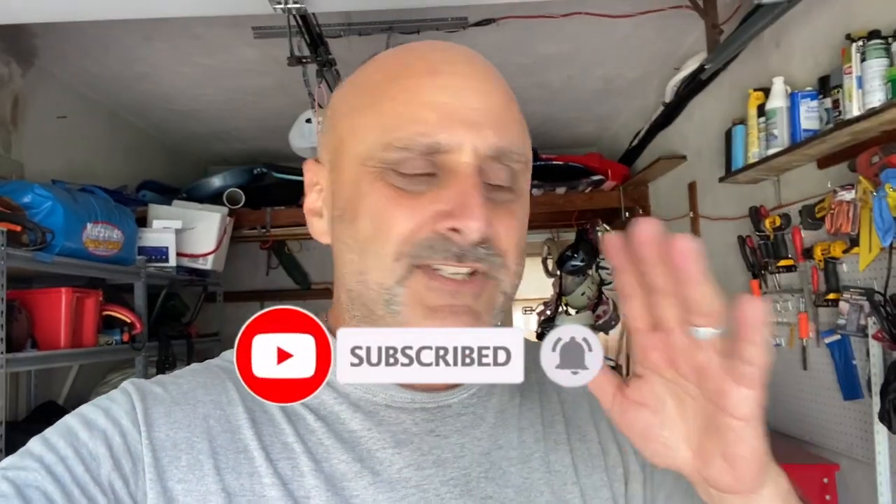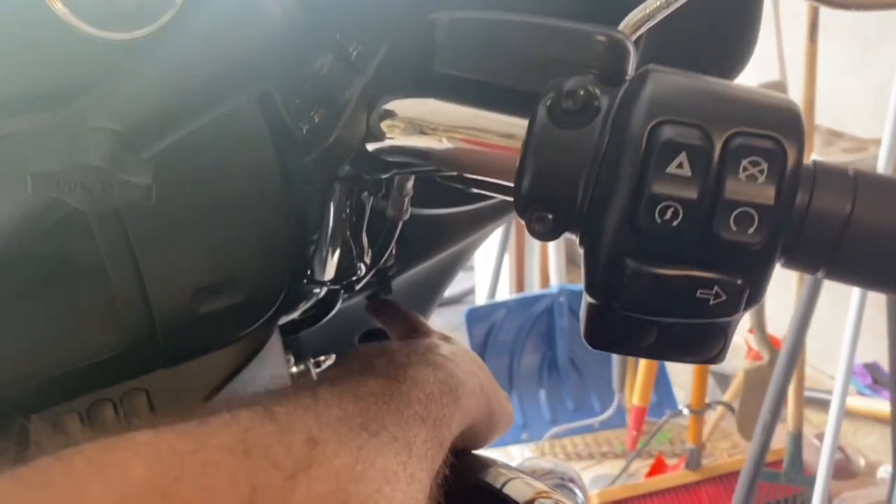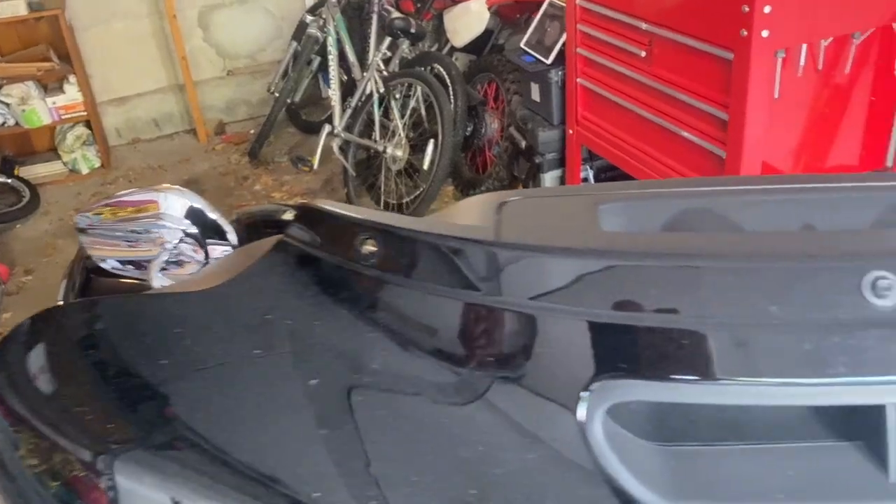First step is taking the fairing off. There are seven bolts in total using a T25 - one, two, three, four, five, six, seven. Once you release those, the outer fairing is out. Got all bolts out but one, the middle one.